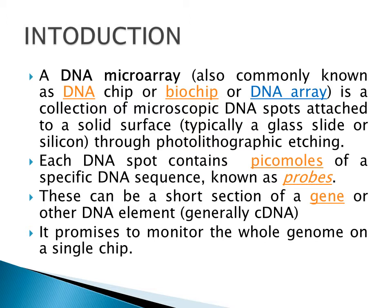Basically, there is a surface on which single-stranded DNA is attached, and these single-stranded DNAs are attached on that surface with the help of photolithographic etching — meaning for this attachment we are using light which masks the DNA on the surface.